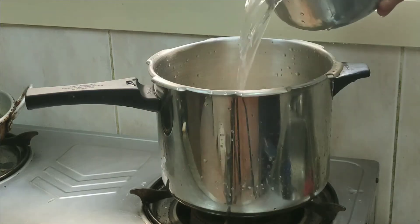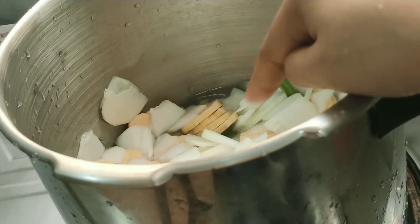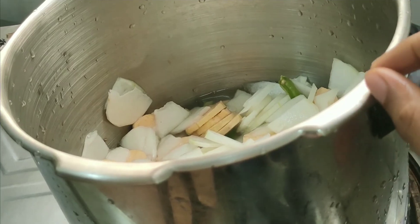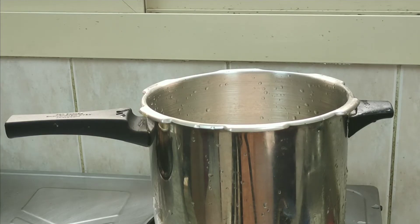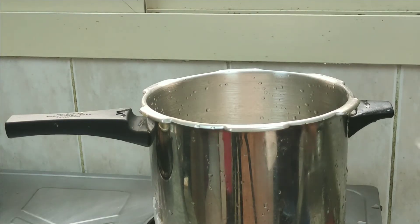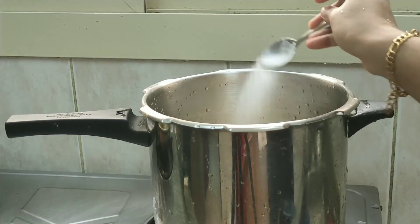The bowl is about to be made a little bit. We will have to put it in a bowl.